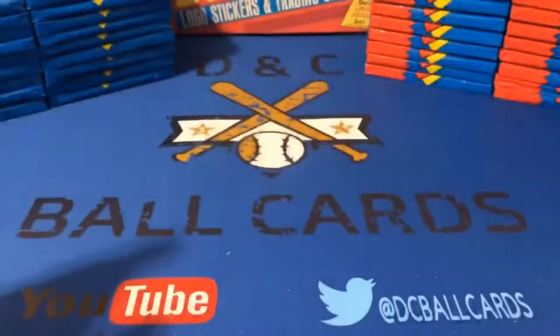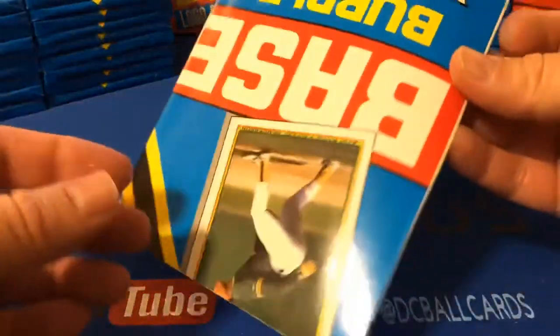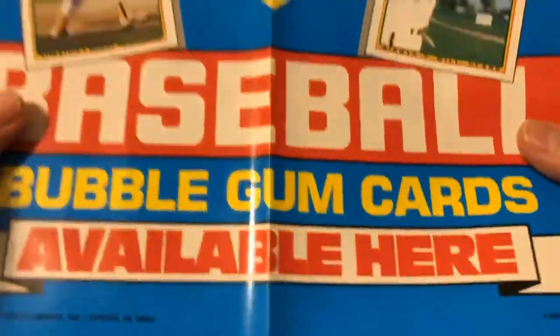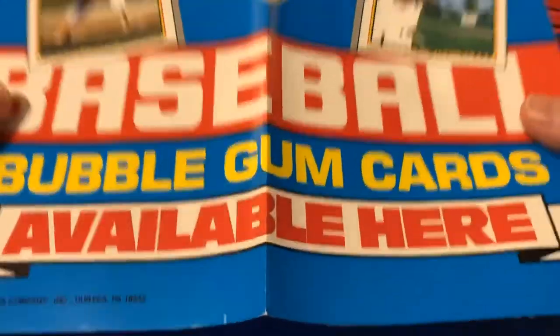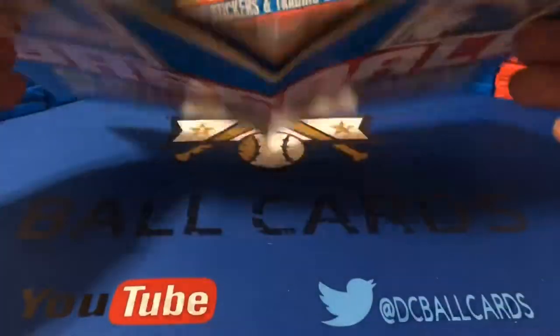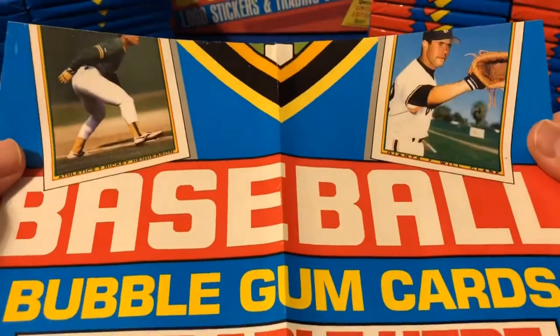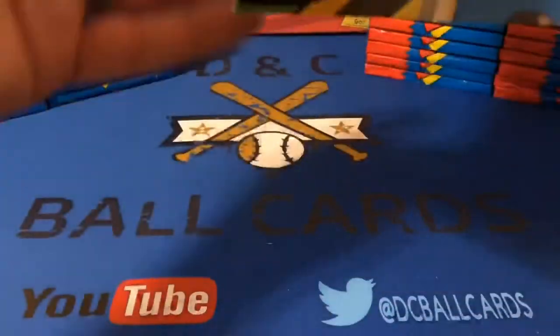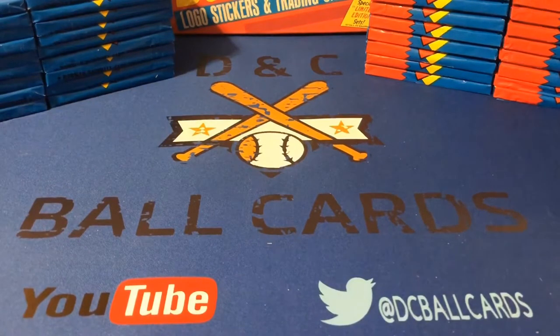I've already taken the cards out and have these set up here. When I opened the box, it did have this poster that I guess was for hobby shops and maybe grocery stores or drug stores, that just says 'We're back for 1990 Bowman.' It's got Will Clark and Ricky Henderson on it — baseball bubblegum cards available here. So that's kind of cool. We'll go ahead and bust open a pack.